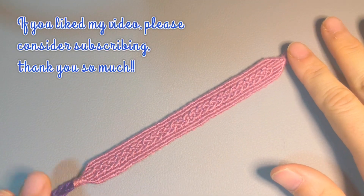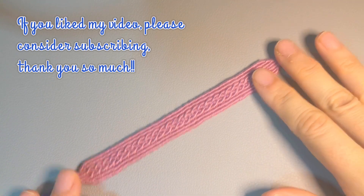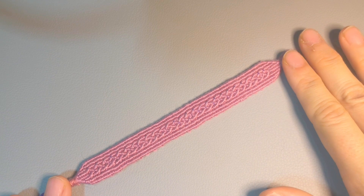I hope you enjoy watching and making it too. Thank you so much for watching, and hope to see you soon.